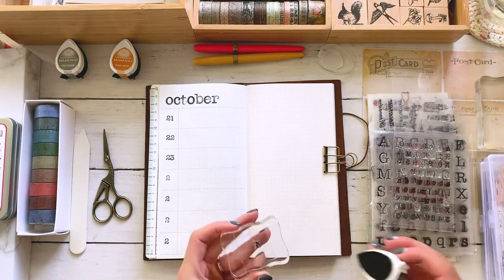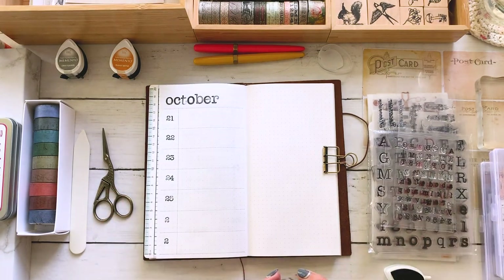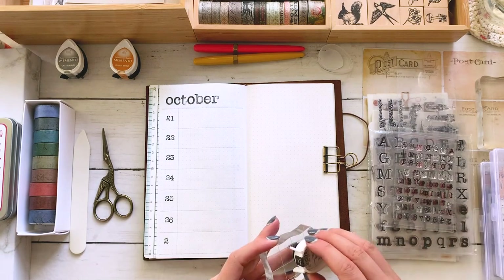Maybe they're using their own handwriting or their own script to do all of the headers and the dates, and I just absolutely love that.